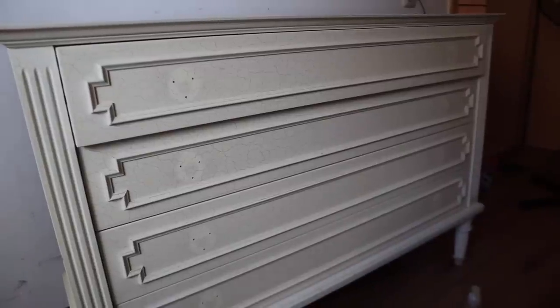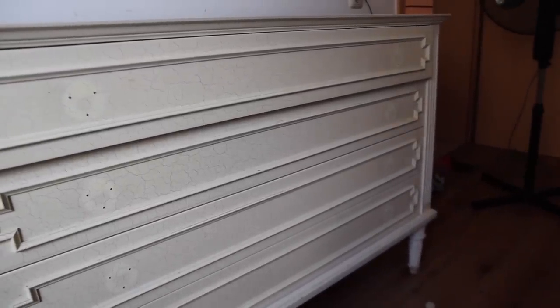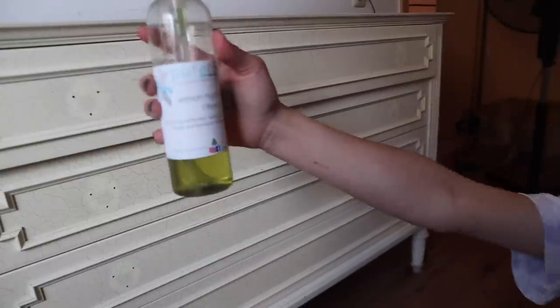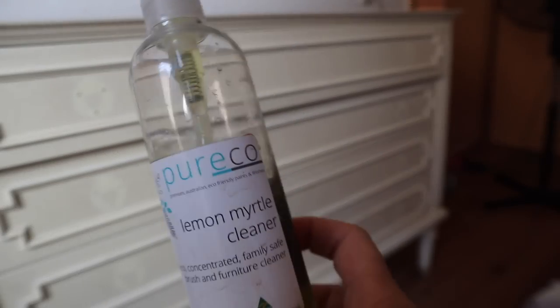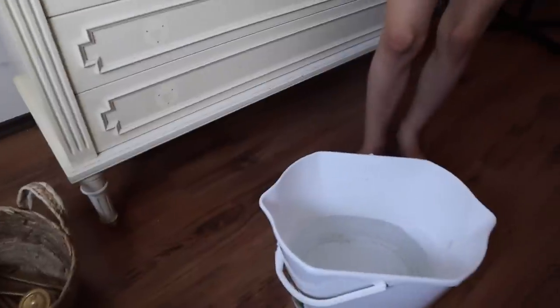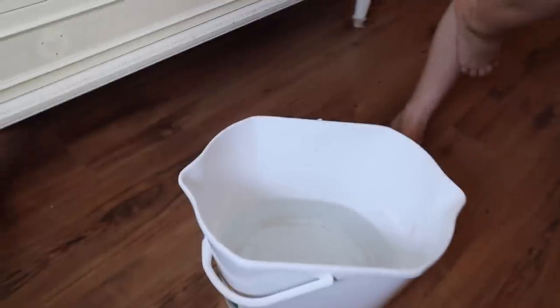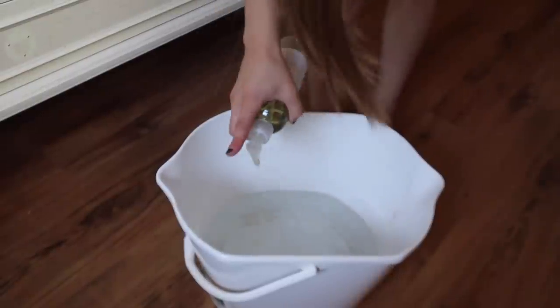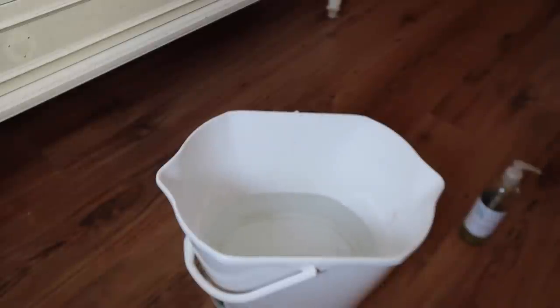We have the hardware off and the next step is to clean it. Roxlyn, let's show them the cleaner we're going to use. This is from Pure Eco — it's a brush cleaner and a furniture cleaner. I wanted to get something eco-friendly because my daughter is going to clean her dresser. Warm bucket of water, do like two pumps of the cleaner. Get the gloves on and then get one of those microfiber cloths and clean it.